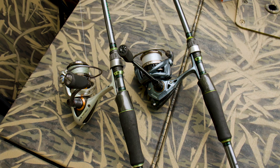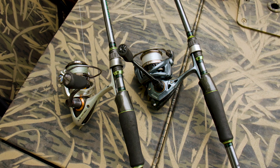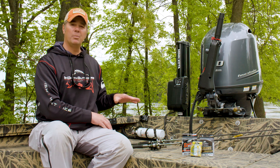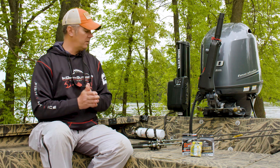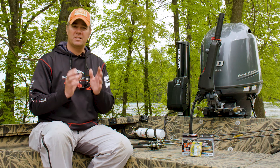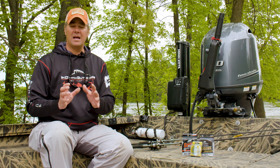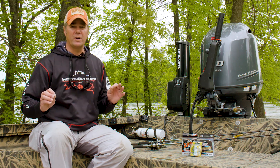We have an Okuma Helios reel on the rod to the rear and an Okuma Epixor on the rod to the front, and the way we have them spooled up is different. That reel at the back has some fine diameter Suffix 832 braid on it.